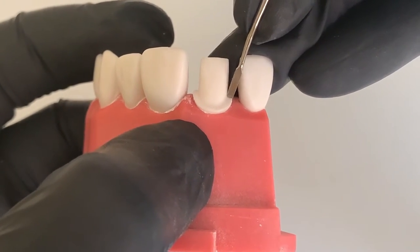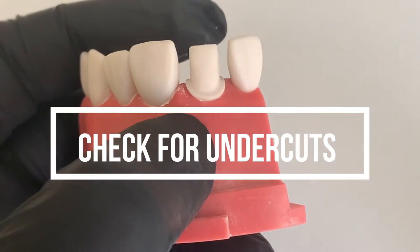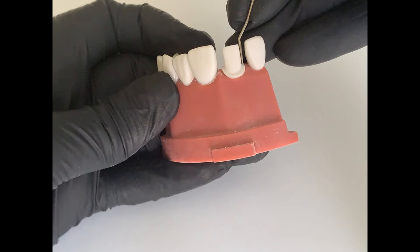The second use is to check undercuts. Lay the enamel hatchet parallel to the axial wall — mesial or distal — and follow the area where the arrow points. That area should be free of any space between the enamel hatchet and the tooth structure. Any space would indicate an undercut, which you then want to remove.